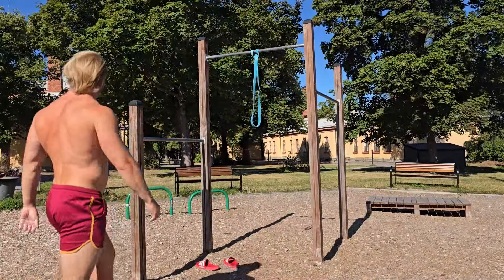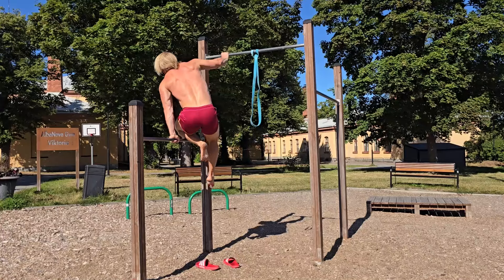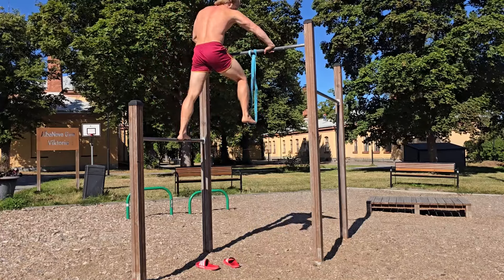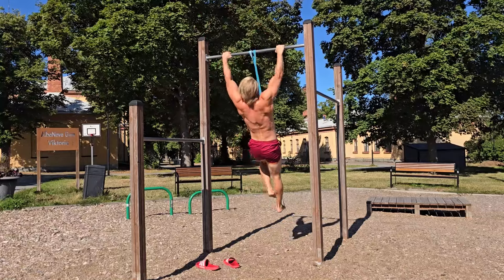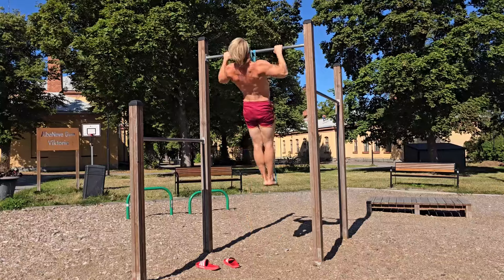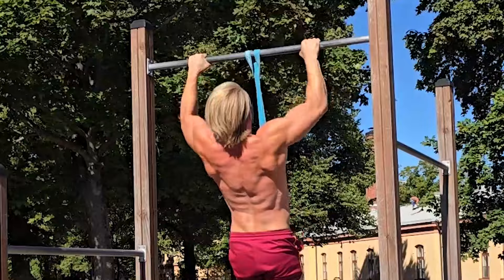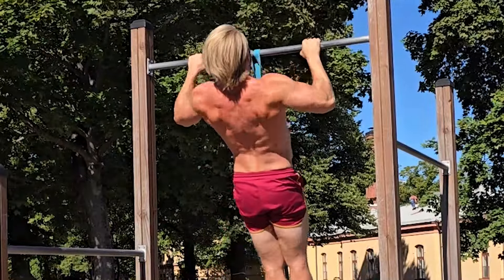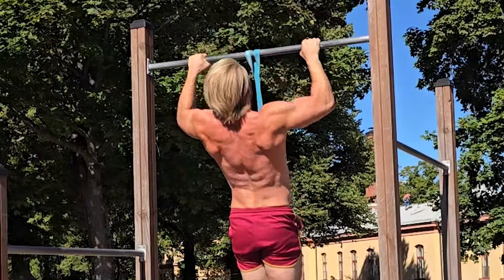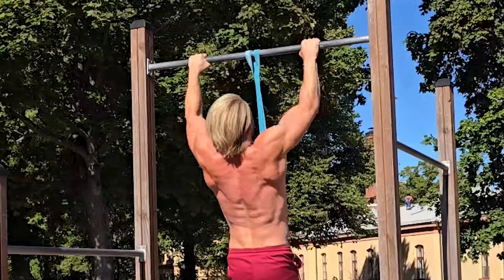It has always made sense to me to start an upper body workout — when you train both push and pull — with a pulling exercise, because when you push, you're going to use posterior back muscles as supporting muscles, but not the other way around. So starting with a pull gets you prepared for pushing exercises as well. The most challenging calisthenics variation for pulling is going to be a pull-up variation, and that's where we start. It's the movements and how challenging they are for the individual performing them that matters.